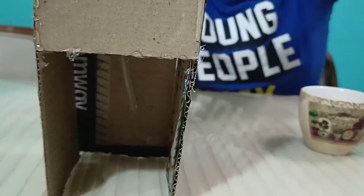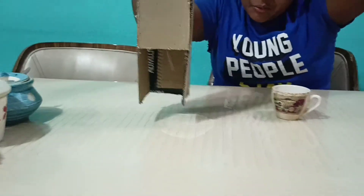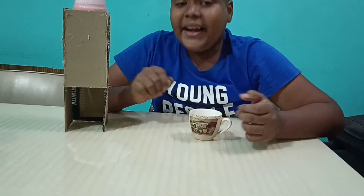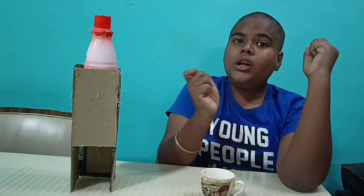When I open the lid of the bottle the water flows — you can see that. But now, why does this happen? Oops, I made a mess right here. It's okay, now I'm going to tell you why this happens.